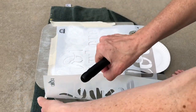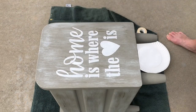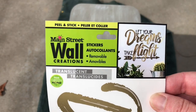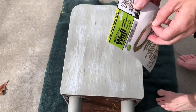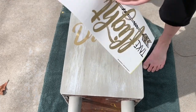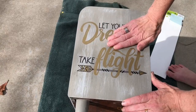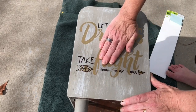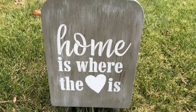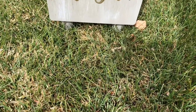Next I carefully peel off the stencil, then let the piece dry completely. Now I wanted to show another option in case you were not a big fan of stenciling. Using a Main Street Wall Creations decal, I carefully peeled the decal off and placed it on the other side. Once I got the decal where I wanted, I pressed it down. I absolutely love how both sides turned out — the stenciled side as well as the side with the decal.